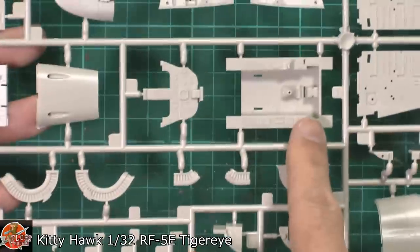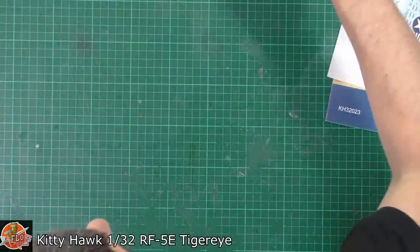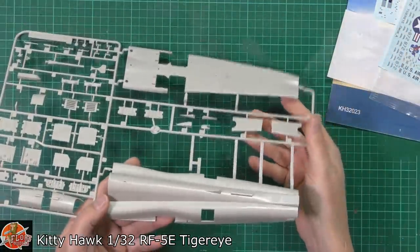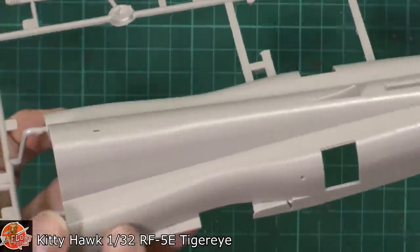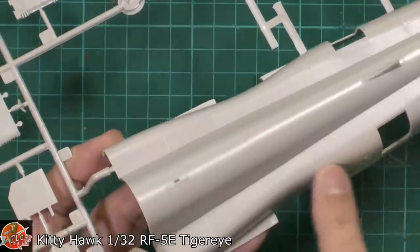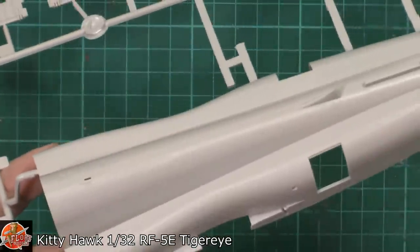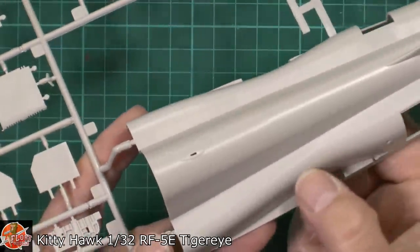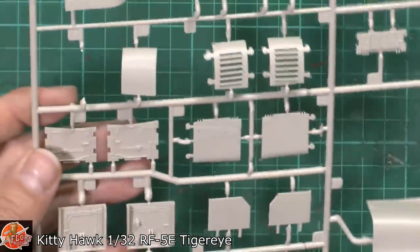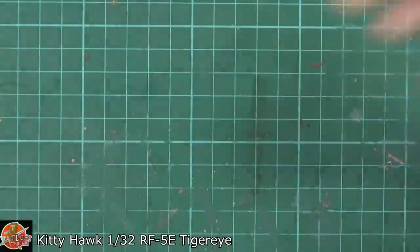The cockpit detail isn't bad at all - it's actually pretty good. It has got a little bit of flash on it and everything else, but it's pretty much standard Kitty Hawk through and through. Now checking to see if we've still got it - and we do. It's just such a shame. This is what we're on about with this seam line running down here. As you can see it's a bit nasty and has recessed riveting all around it, so it's a bit of a pain to get rid of. A good sanding stick will sort it out in a couple of passes - it's just annoying that the mould was out of alignment.